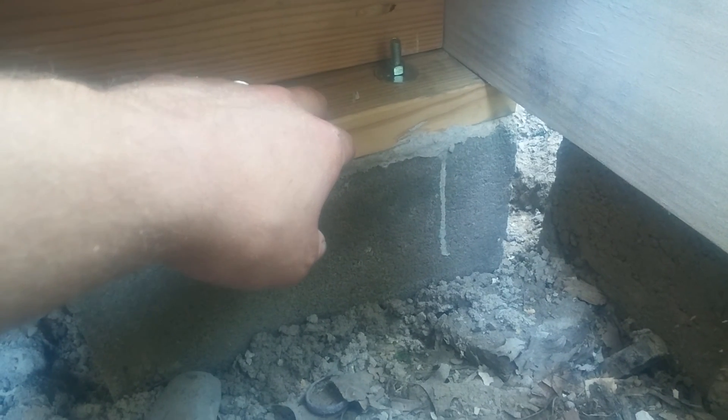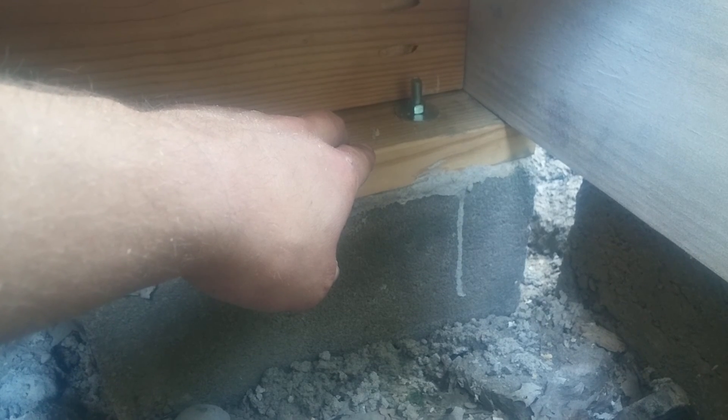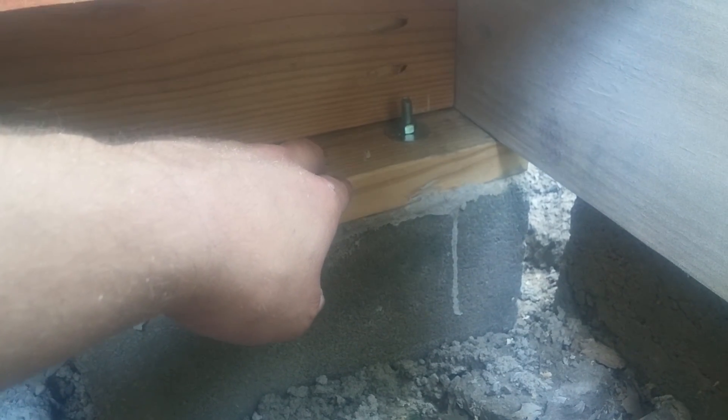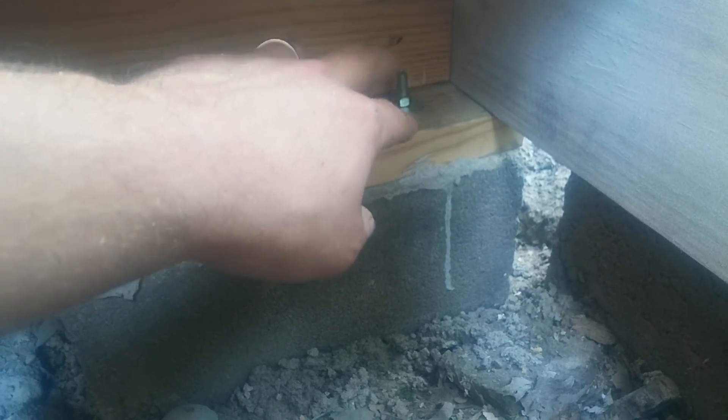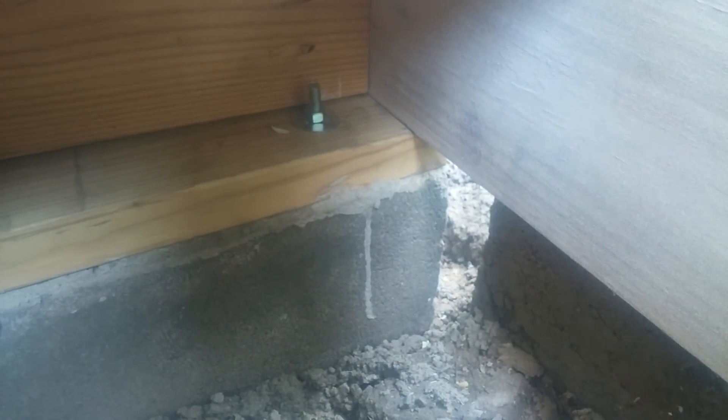I completely forgot to tighten the nut on the other side of this. I put these two bolts into this wet cement on this side with the nuts on them. That didn't get tightened, and now that I'm doing this video I just remembered — I just got done screwing this panel down and I didn't tighten the other side. So that's disappointing. I'm not going to unscrew it, so I'm just going to tighten this side down, I guess.